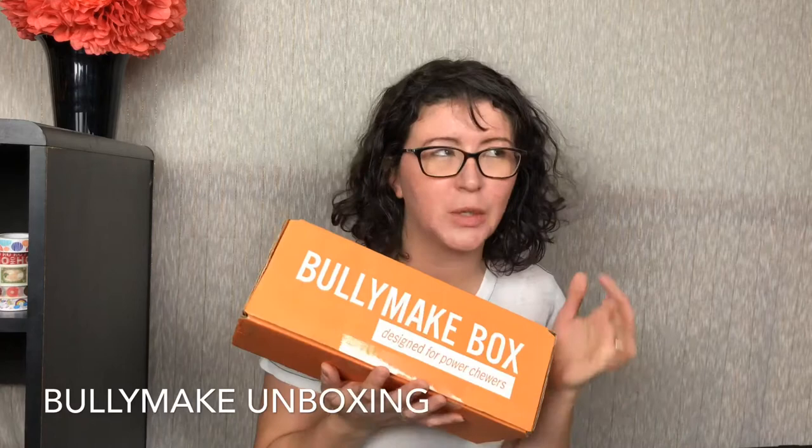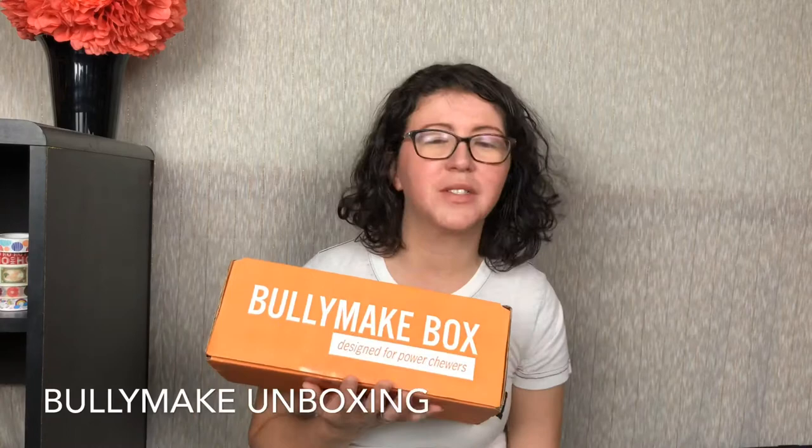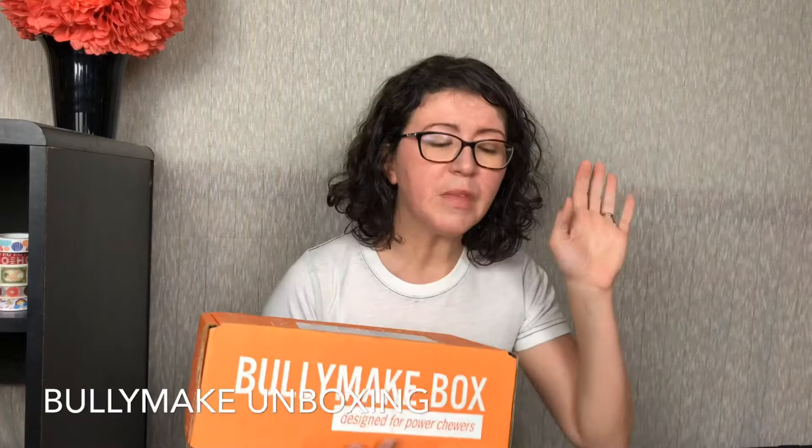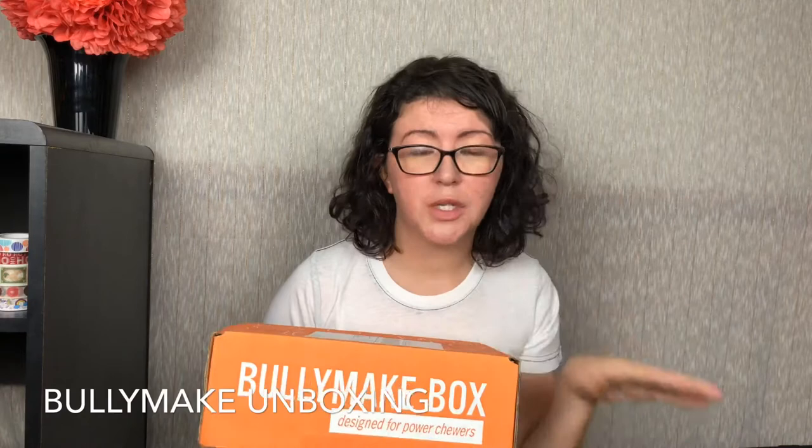If you're not familiar with Bullymake, this is a subscription box for dogs that are power chewers. So if you have a dog that goes through toys like crazy, rips them up, tears them apart all over your house, this is one you might want to try. They do have a 14-day guarantee on the toy, so if your dog chews it up within 14 days of getting your box, they will replace it with another toy.